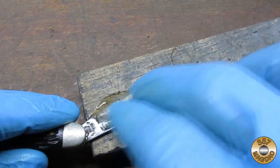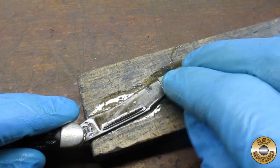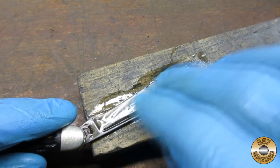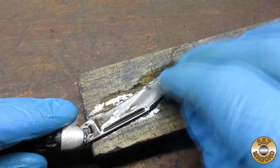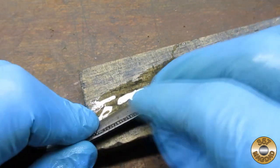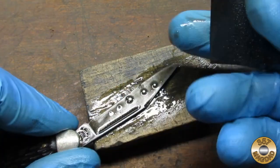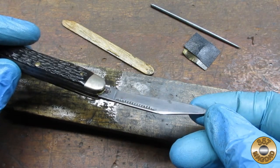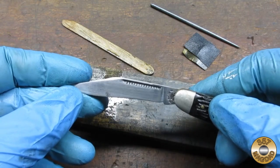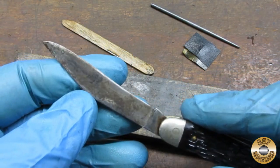I started sanding the blades with 180 grit wet-and-dry sandpaper and WD-40. The wood block takes the stress off the pivot while I sand. Here's one side sanded with 180, and here's the other side untouched for comparison.